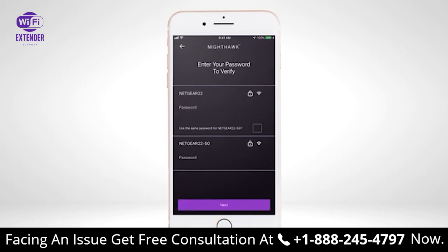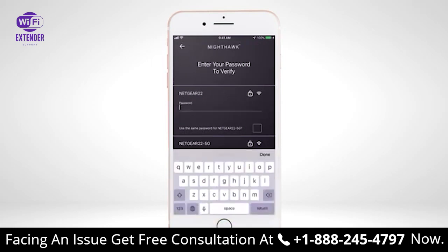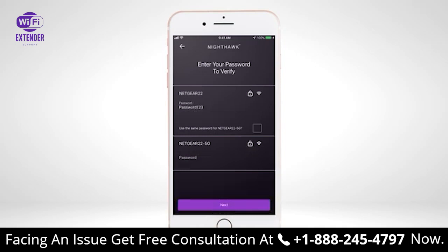Once you have selected the Wi-Fi bands you want to extend, you will be asked to enter the password for the Wi-Fi networks. If you use the same password for 2.4G and 5G Wi-Fi networks on your router, check the box next to Use the same password. Once you input your password information, select Next.